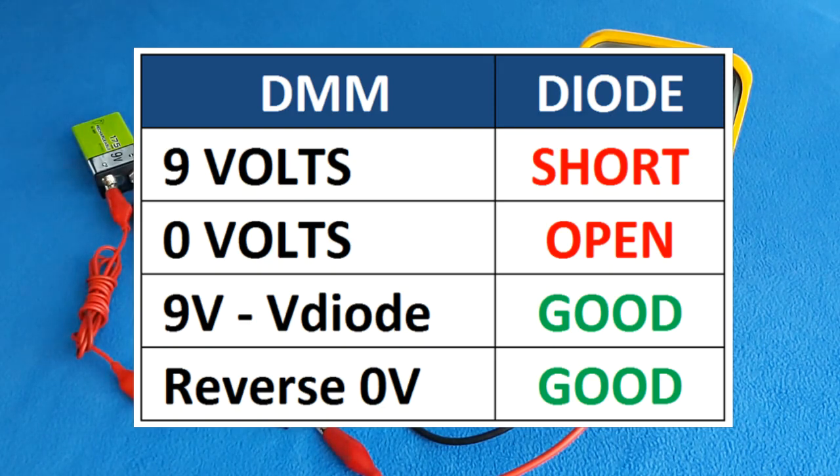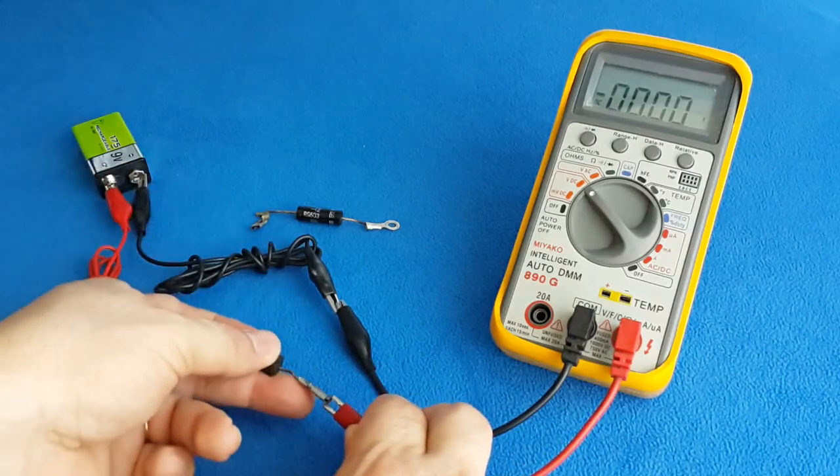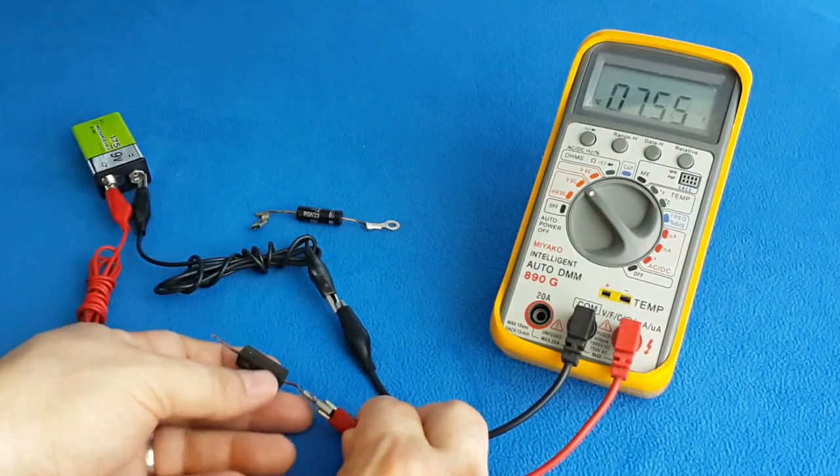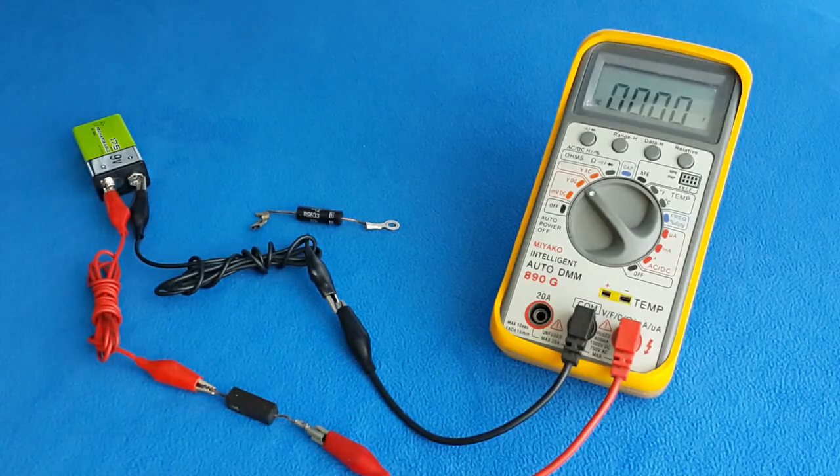Final test. We said the diode will conduct in one direction and block in the other. So if I flip this diode, I will get 0 — unless I have leakage. The reading is 0, there is no leakage. Now I can absolutely tell this diode is good.